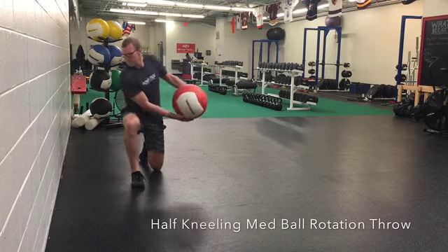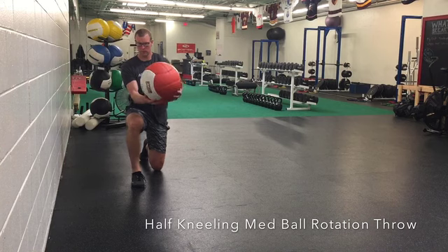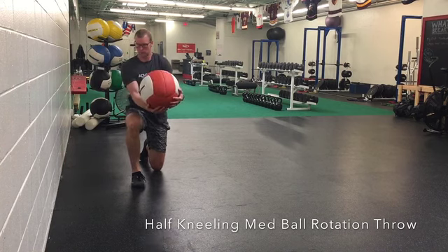In the med ball half kneeling rotational throw, you're going to be looking to generate power right from your knee. We want arms extended, shoulders are going to turn a little bit, try to keep your hips frozen.